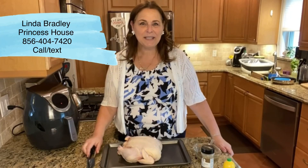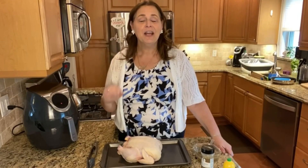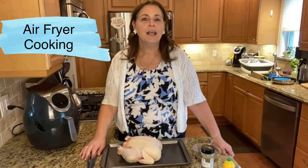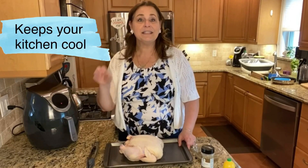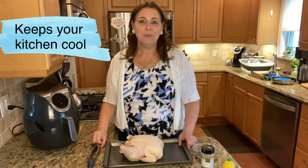Hello everybody, Linda Bradley from Princess House. I am here tonight to cook a chicken in the air fryer. As it's getting hotter outside, kitchens tend to heat up really quickly when you turn your oven on, especially for a chicken that has to cook for over an hour. An air fryer is the perfect way to do it because it does not get your house all hot.